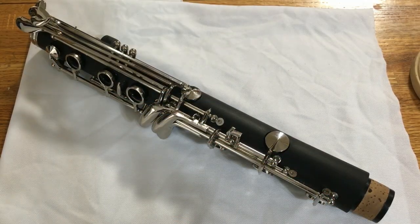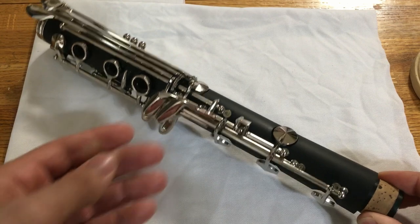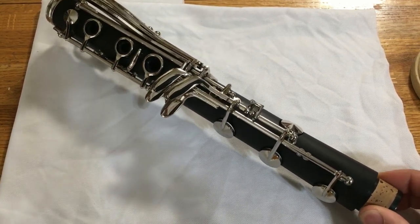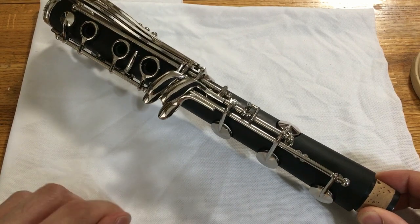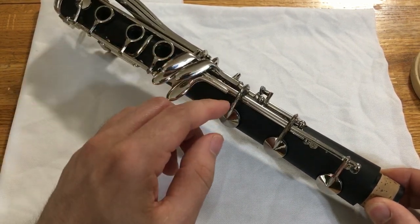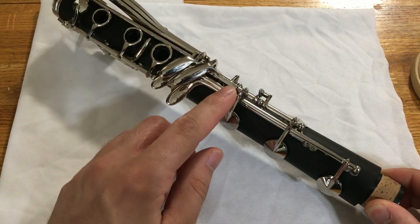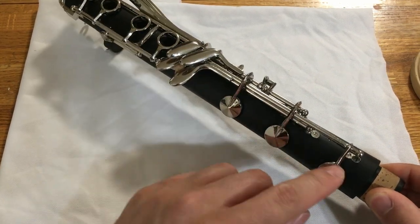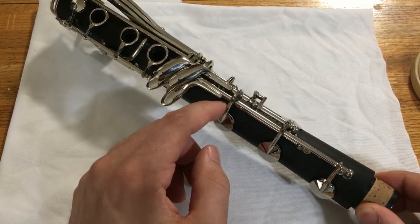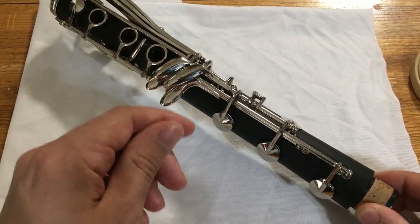The last time you saw this clarinet, there were a lot of problems with it. The most important problems to fix, in my opinion, are the intonation and the keys. The problem with the intonation I noticed was that the clarion B and clarion C were both a bit sharp, but the chalumeau G and clarion D were both extremely flat. So what that means is I need to fill this tone hole in a little bit and I need to enlarge and undercut this tone hole. So first, let's get the keys off.